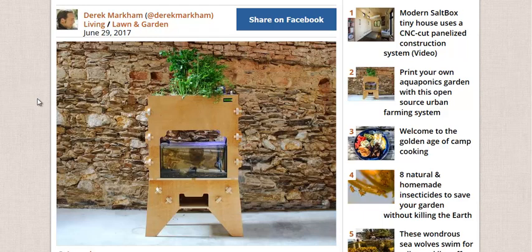Now, aquaponics is, of course, growing fish and plants together. The fish fertilize the plants, the plants clean the water for the fish. It's sort of a closed-loop system — symbiotic agriculture, if you will. It can be pretty productive as well. It depends on what you're growing. Fast-growing greens are nice because you get a lot more food in a shorter amount of time.